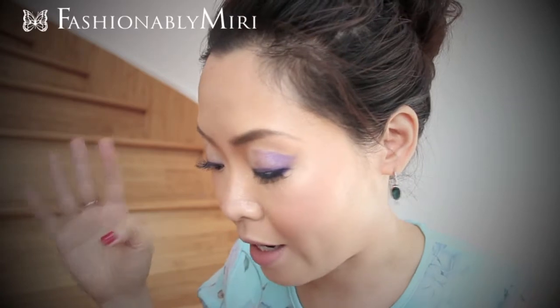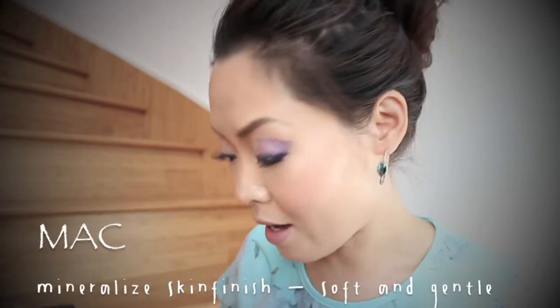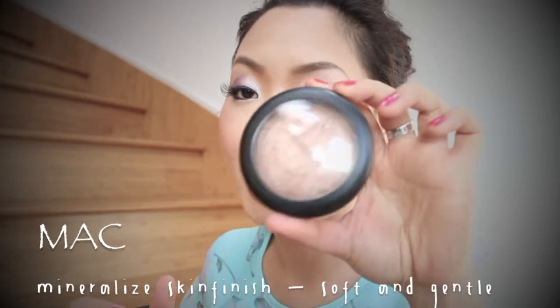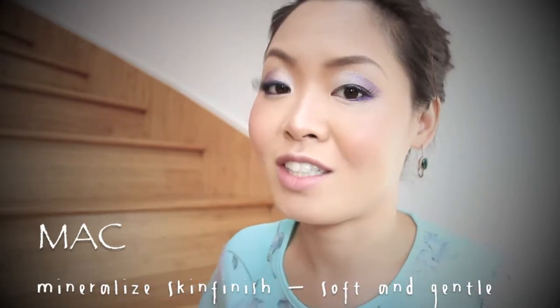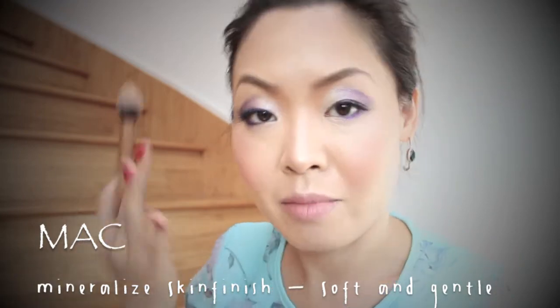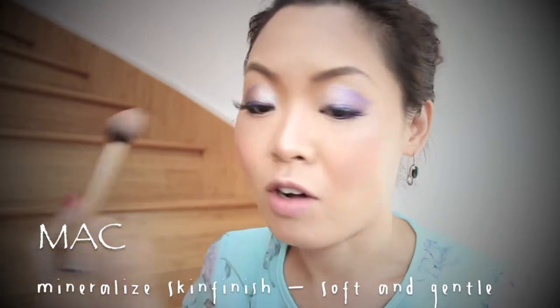Hi, I'm back with my false eyelashes — they're very long! While the glue is drying, I'm going to put some highlighter. As you know, I love MAC's Mineralized Skin Finish in Soft and Gentle. This highlights my best features and also gets rid of any fallout.